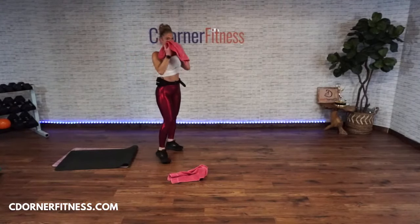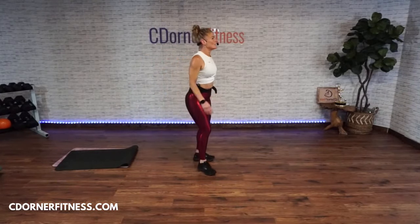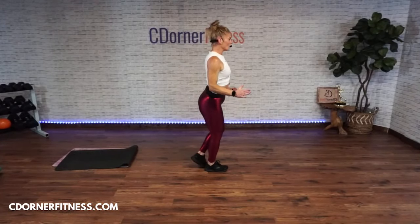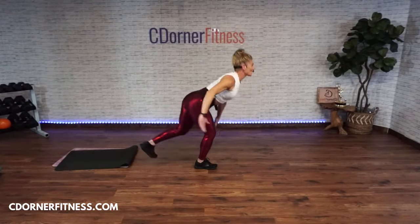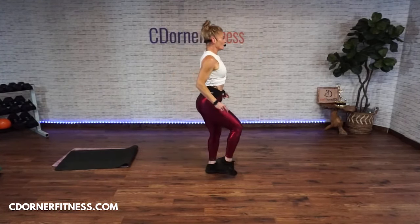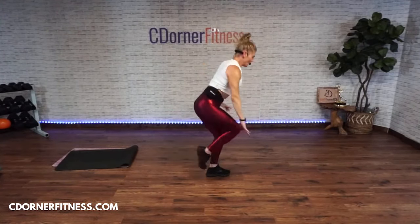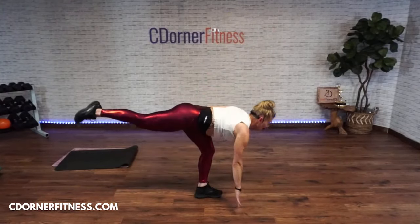One-leg deadlift hop — right leg, here we go! One, two — this is not a fast move! Three, four, five, six, seven. Stop! Other leg — one, two, three, four, five, six — stop!